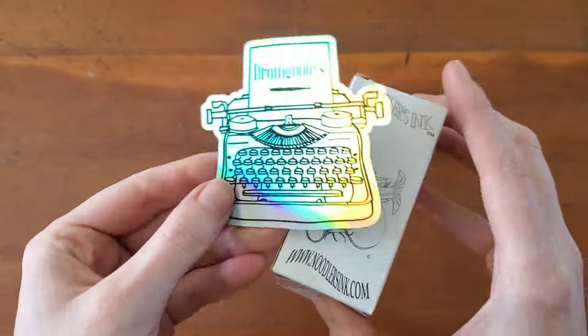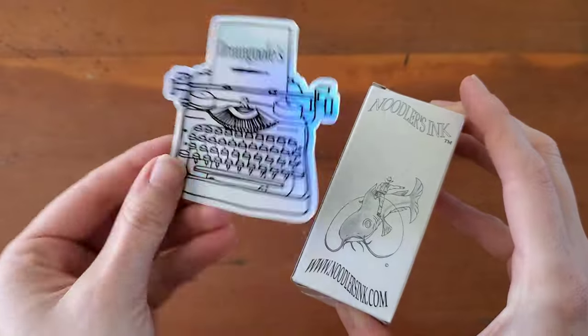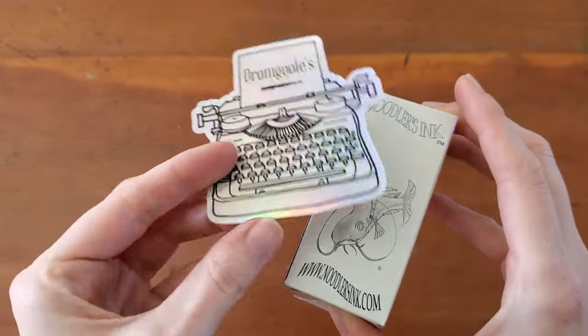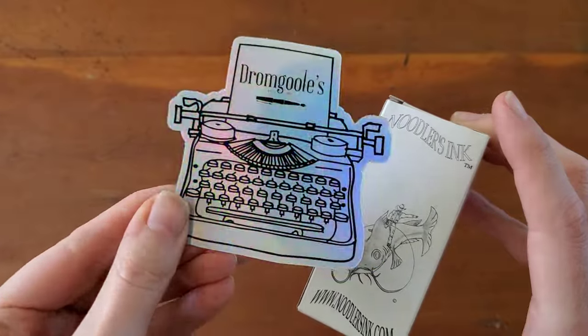Hello everyone, Logan from Curated Avalon, and today I have a special order from Drum Ghouls. They actually sent this really cute typewriter sticker with it, and I love how they put the fountain pen right there. It's so cute. I like the holographic look.